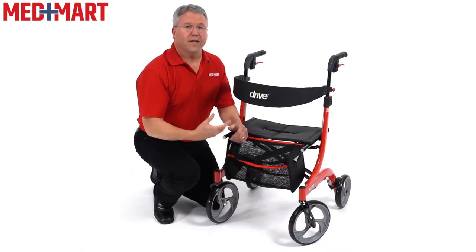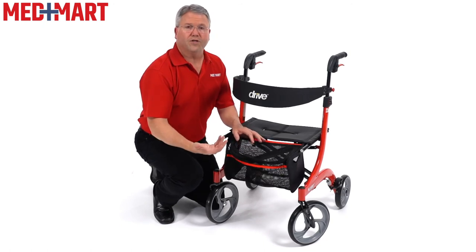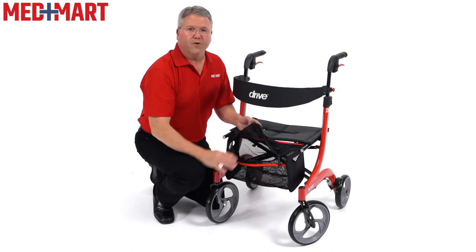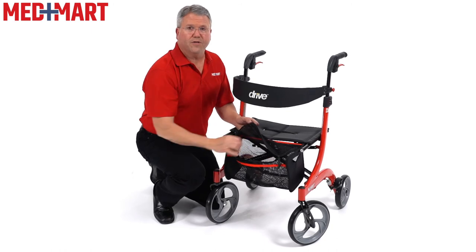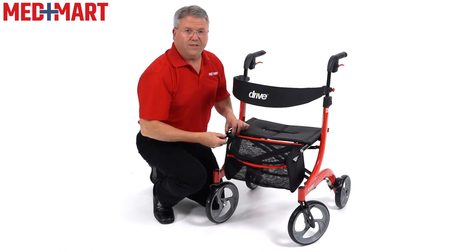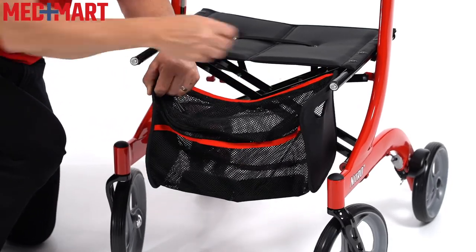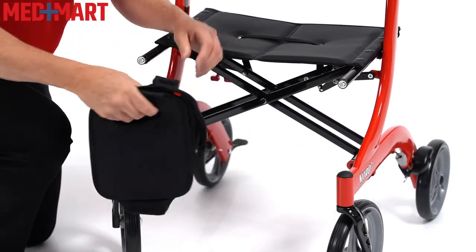When out using the rollator, it's important to be able to keep things on it or shop with it. This has an oversized bag which makes it easy to open up and keep a small purse, wallet, cell phone, things like that. Or if you're out shopping for the day, you can put some small items in here. If you want to take the bag with you, it's very easy to just undo one end, slide that off, slide the other side off — it even has a little handle to hold onto — making it easy to travel with the bag as well.